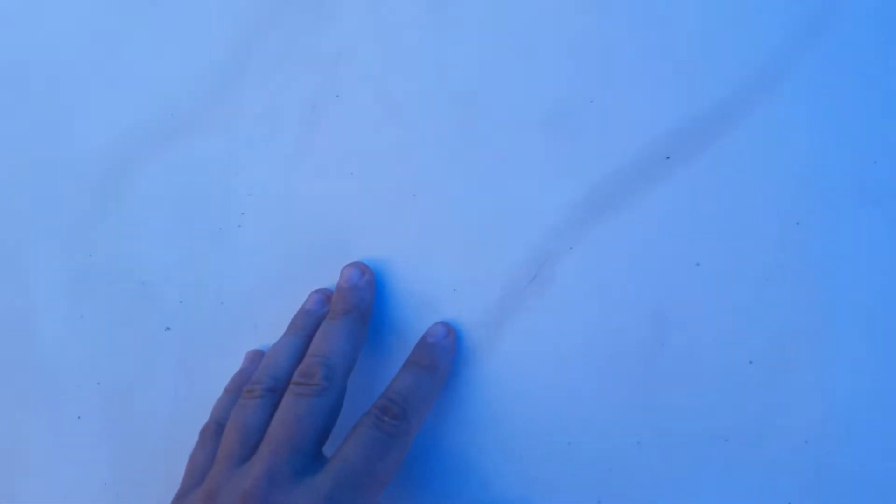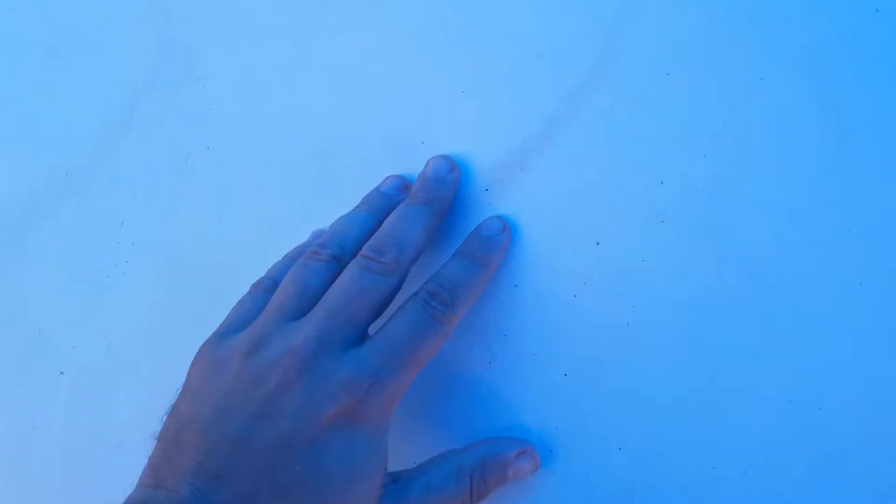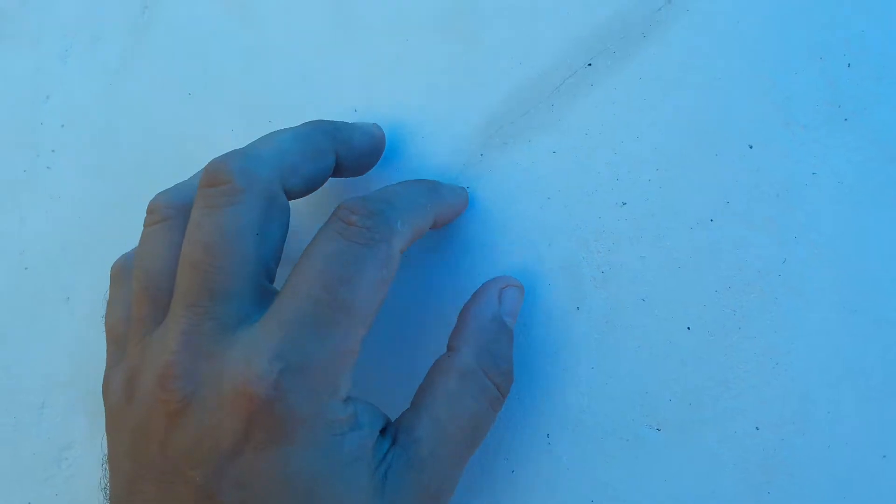Now what I've told him is — see these fine cracks here? That's not a problem, because with the lime in the mix, if we keep this wet while it's curing for about one week, the residual lime will undergo the carbonation process and it's actually self-healing.